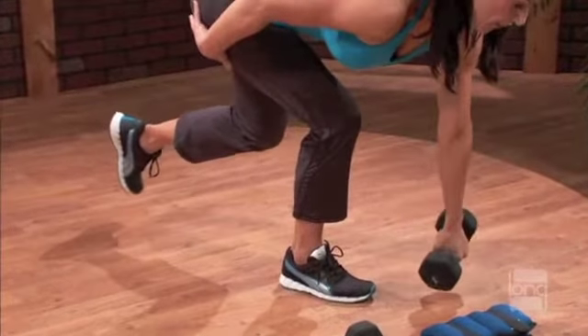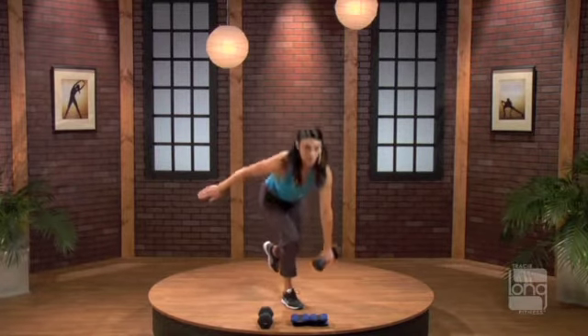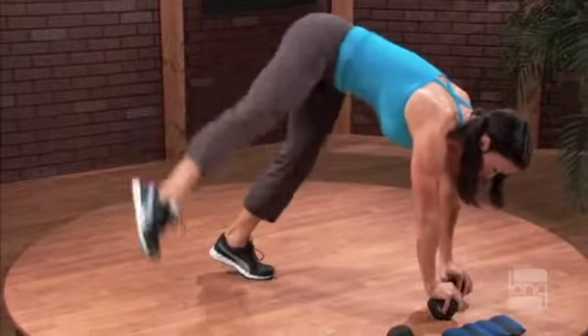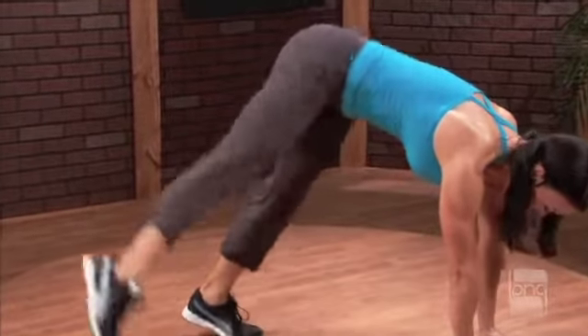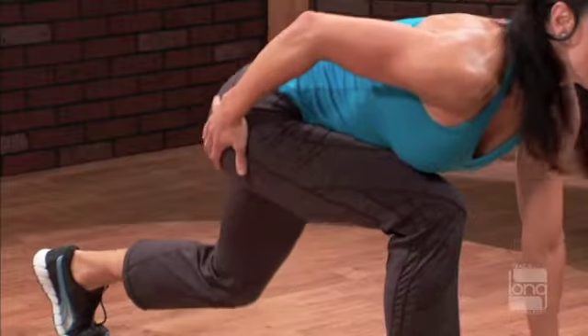Come on up. A little bit faster. Over and up. Step back and pulse. Push it. Lift the hips up high. The work is in the air. Strong all of your foot. Land right behind it and engage the glute right away.